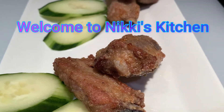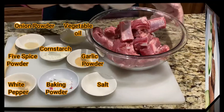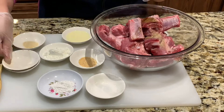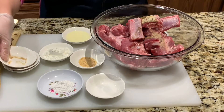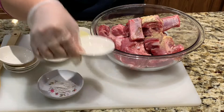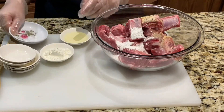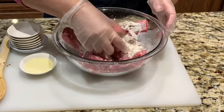Pre-wash your pork ribs. For this recipe, I'll be using 2 pounds of bone-in pork ribs. Here are the ingredients you'll be needing: 1/2 teaspoon of 5 spice powder, 1/4 teaspoon of white pepper, 1/2 teaspoon of onion powder, 1 teaspoon of garlic powder, 1 tablespoon of salt, 1 teaspoon of baking powder, 1 tablespoon of cornstarch. Combine all the dry ingredients.